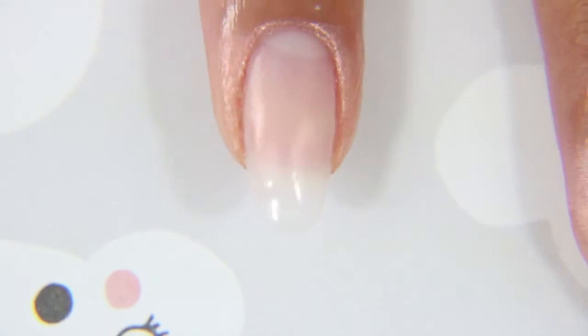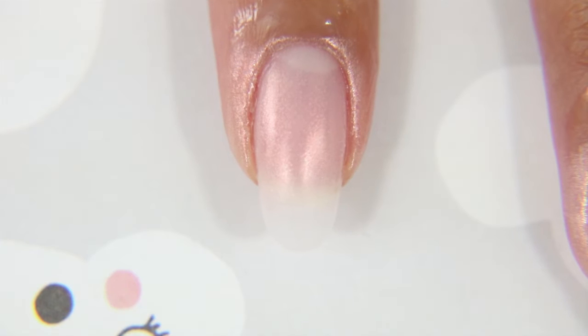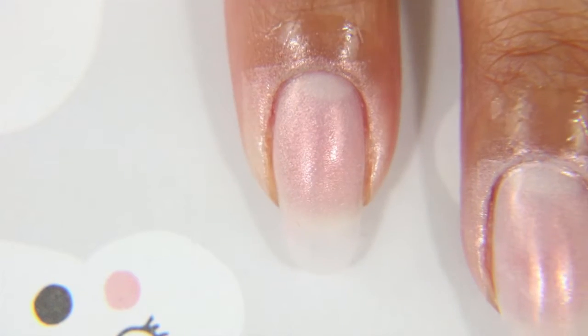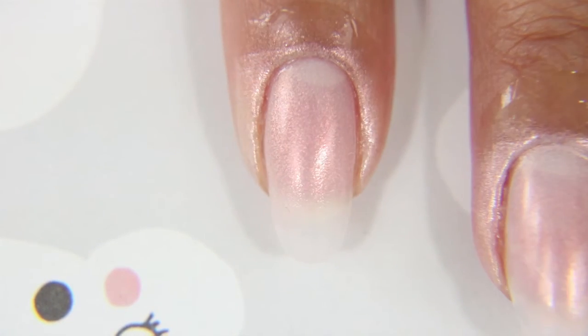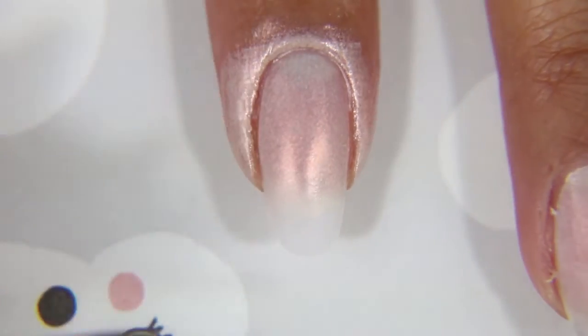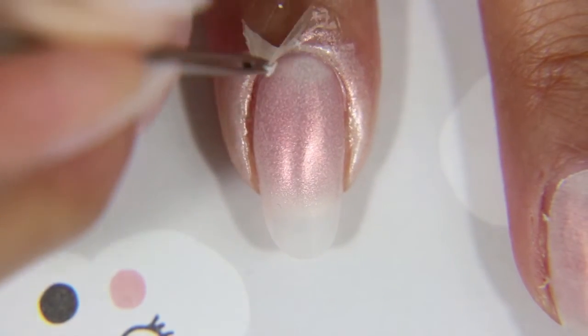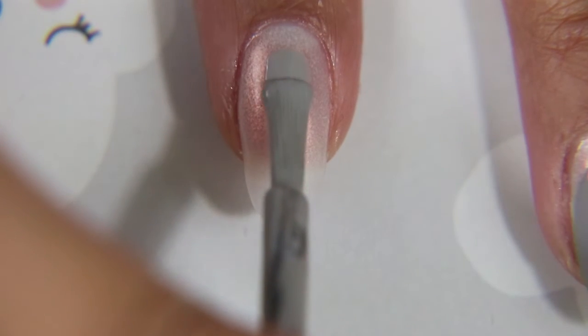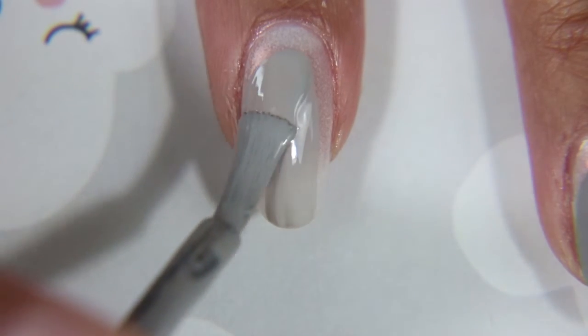So this is Oh My Majesty by OPI. I believe it is discontinued, but a good dupe for it is Marshmallow Sunset by Kale Polish. I'm taking that on a little makeup sponge and just sponging it on in about three or four layers. It has a beautiful sort of sheen to it. I'm sponging it on because I'm going to do a cuff design, and sponging in thin layers helps it dry faster and produces the same result.